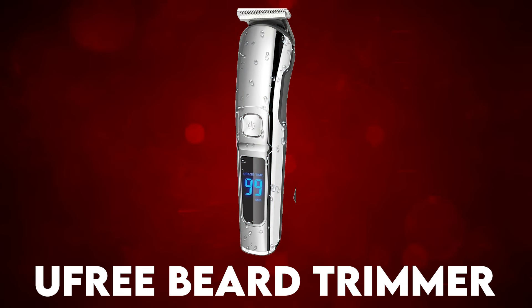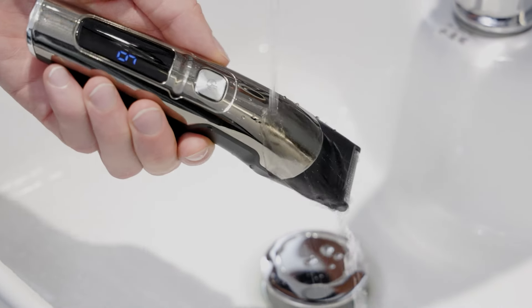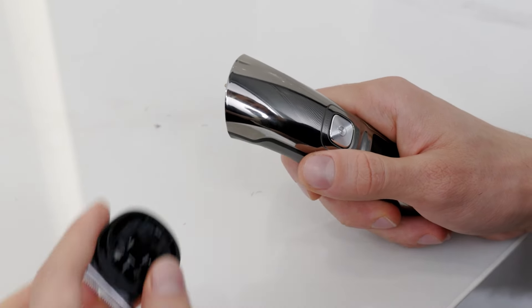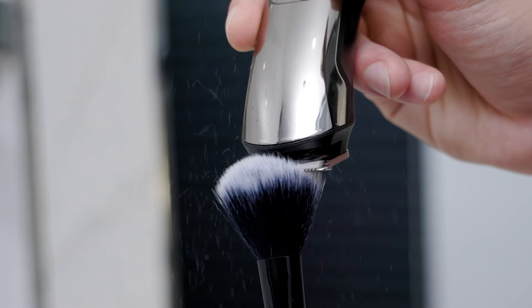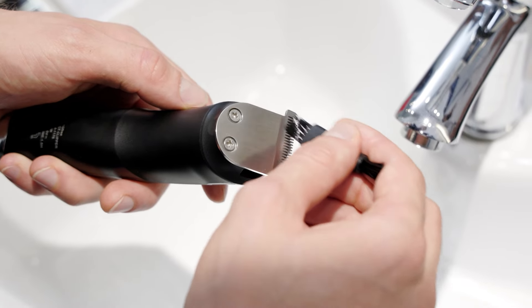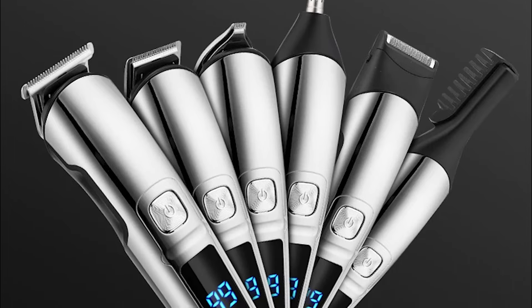Next on the list is the UFREE Beard Trimmer, a multi-functional grooming kit for all your manscaping needs. This precision shaving system includes six trimmer heads for a versatile grooming experience. Whether you need to trim your face, beard, mustache, nose hair, groin, or other areas, this trimmer kit has you covered. With five guide combs — 3, 6, 9, and 12 millimeters — plus adjustable sideburn combs, you will have plenty of cutting options. These barber supplies are suitable for both men and women.